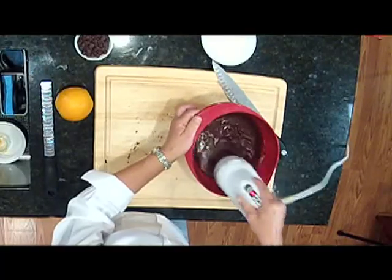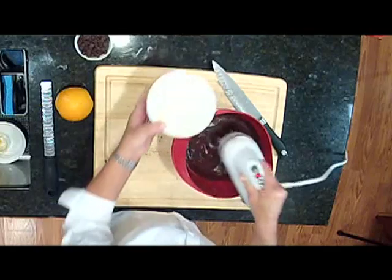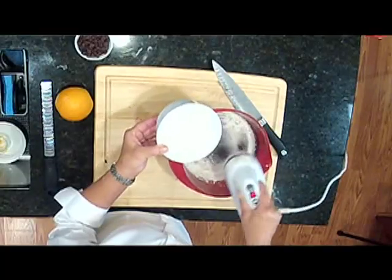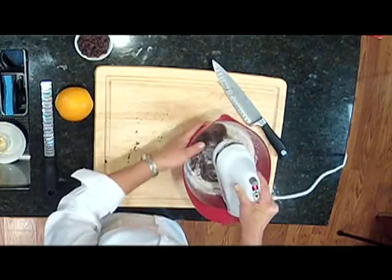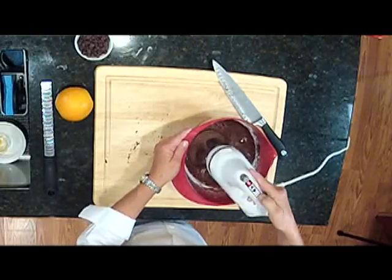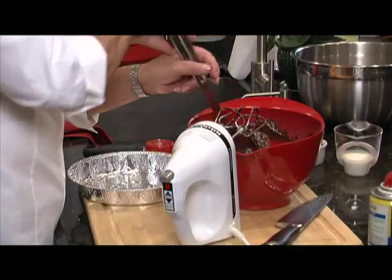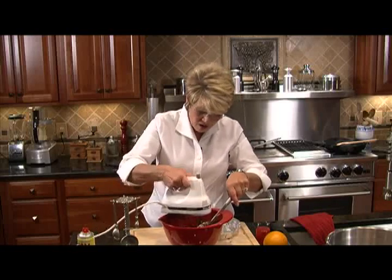Get it nice and mixed up — as soon as it's mixed up nice and dark, take a good look at that. We're going to put in the flour. We've got to do this very slowly, putting in a half cup. Let it incorporate and then add the rest. Scrape down the sides of the bowl with a spatula, then run the mixer for about another 30 seconds. We want it all incorporated.